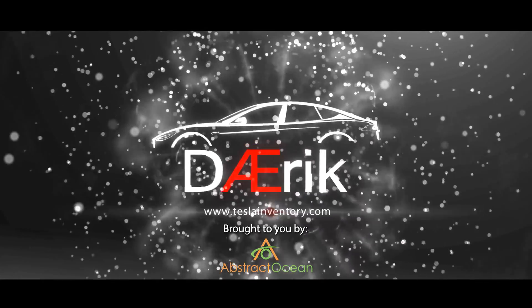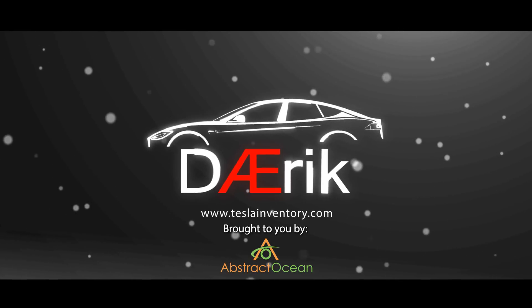We are here in the Model S. It's been a while since we've done a Model S video, but we got version 10 in the Model S and it was a little lackluster. It had a few new things, but it was missing a lot of the things we've been hearing about for the last few months. So we want to go over that and talk about some differences.